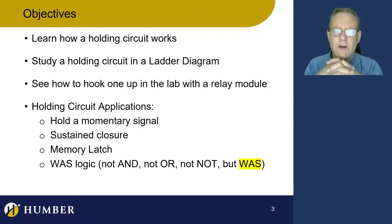Memory latches are pretty cool — we can remember that an event took place. We can also take a memory latch and make a 'was logic' with it. Was logic isn't real — I just made it up — but it's good, let's roll with this.